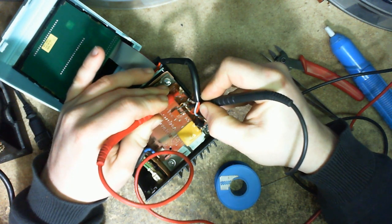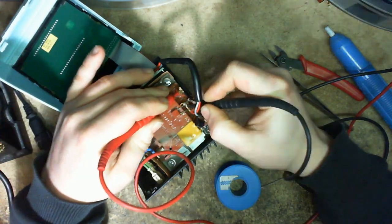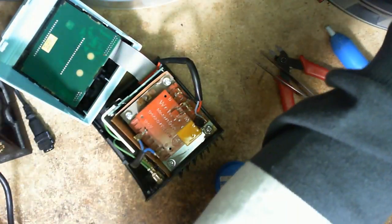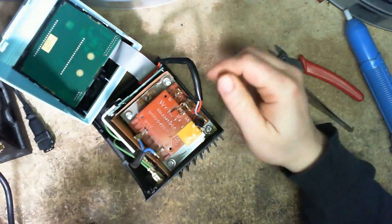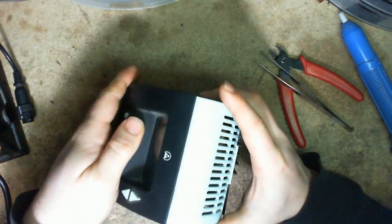Reading about 0.02 ohms there and 0.016 ohms on another winding. There's so much varnish on here I can't tell clearly, but the resistances look reasonable. I think it was just the one fuse. So I'm just going to snap this back together.